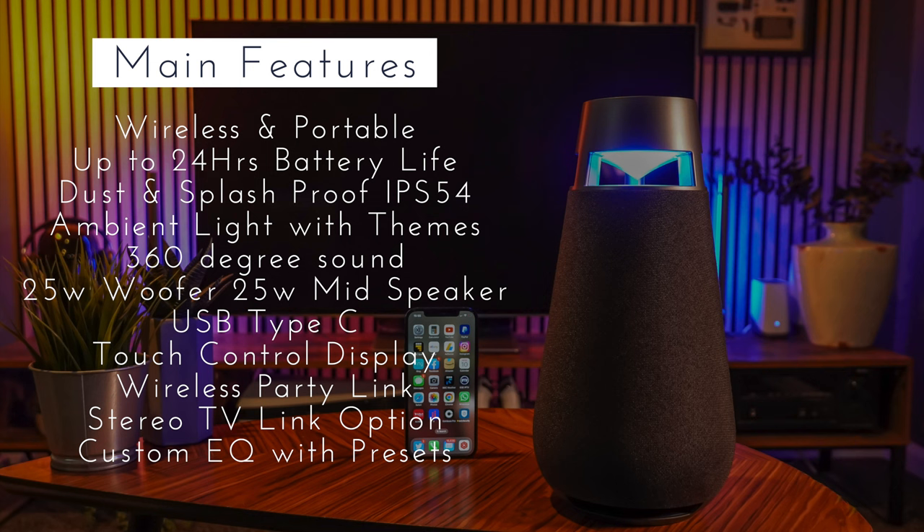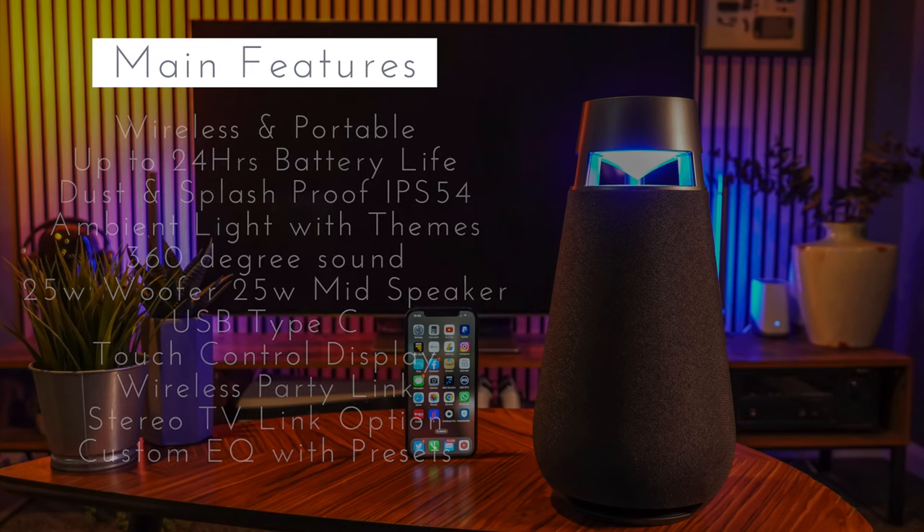With the extra bass from a 25-watt woofer and a 25-watt mid speaker, you're getting great sound quality. It charges via USB Type-C with just a five-hour charge. Having that touch control display on top means you have a degree of control even if you're not using the app. The wireless party link and the stereo TV link, if you hook multiple units together, will take it to the next level — in fact I'm very tempted to get another one. You've also got that stereo equalizer with presets built in.